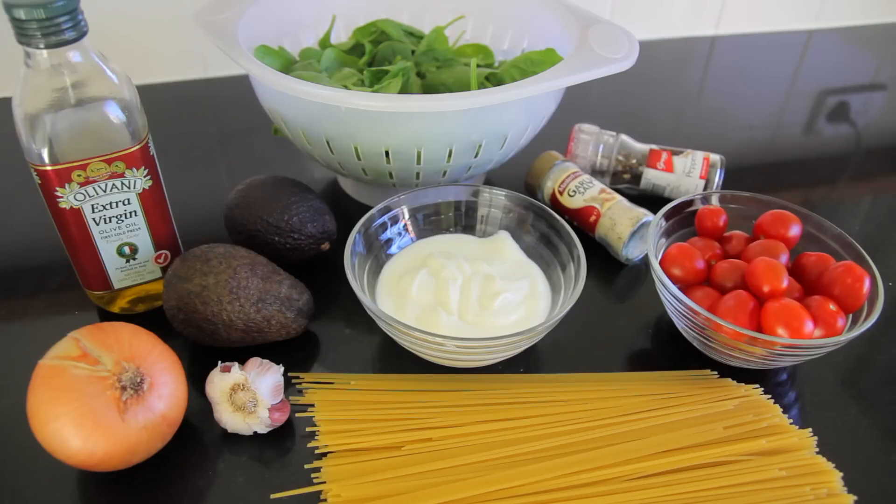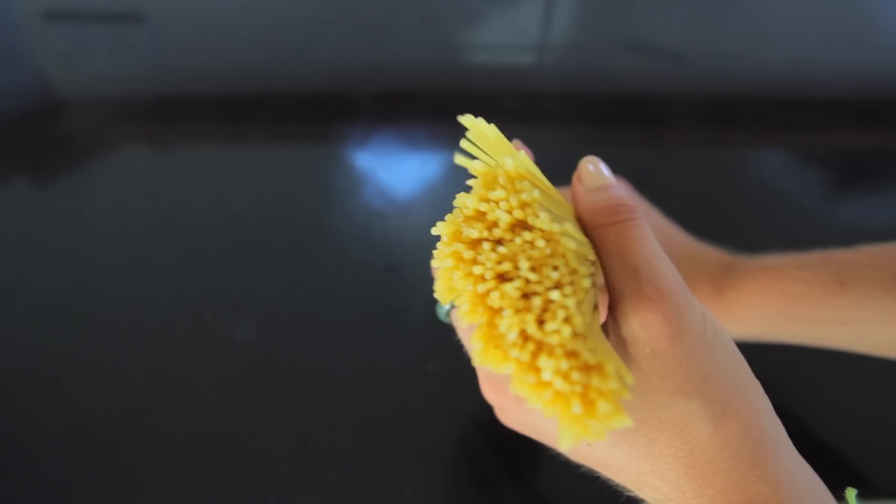So what it has in it is spinach, it's got avocados, it's also got yogurt — but you can use an alternative for that if you're vegan — and it's got spaghetti, garlic and onions and some seasonings of your choice. So really simple ingredients.